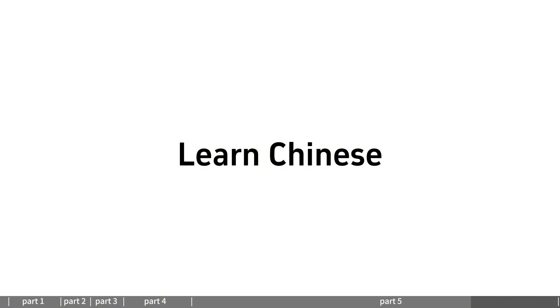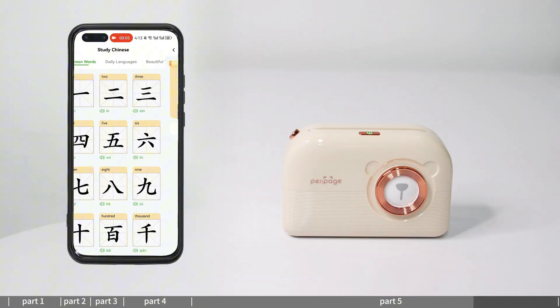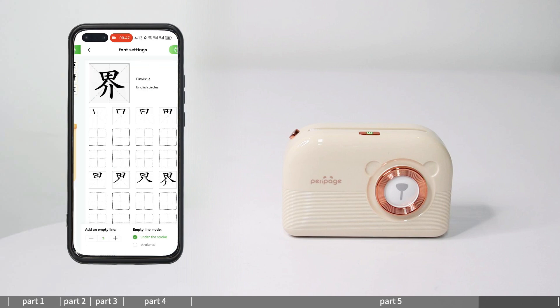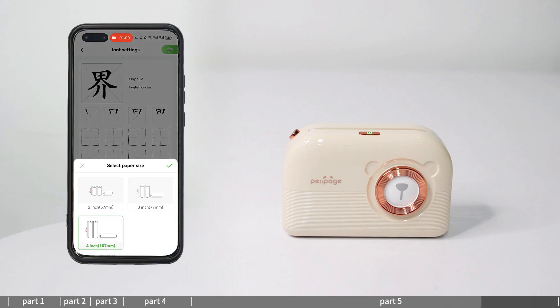Learn Chinese: enter the Learn Chinese feature to learn Chinese pronunciation and spelling. Spelling exercises can be printed out for spelling practice.